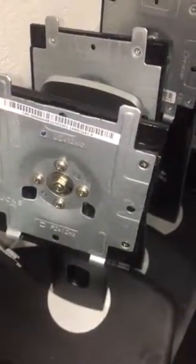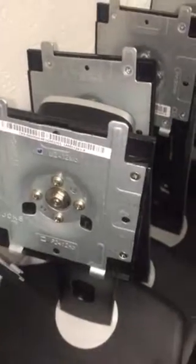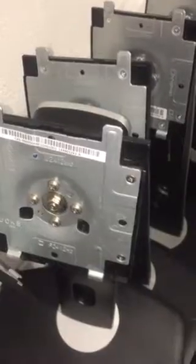I've got 1, 2, 3, 4, 5, 6 of the... I think this is the P2212H, U2412MB, P2412HB.